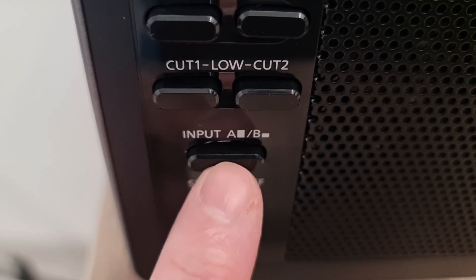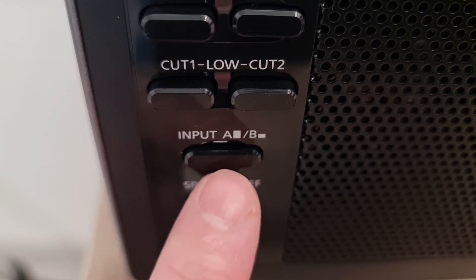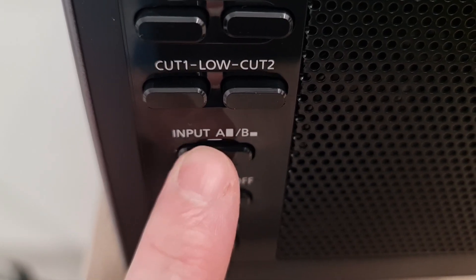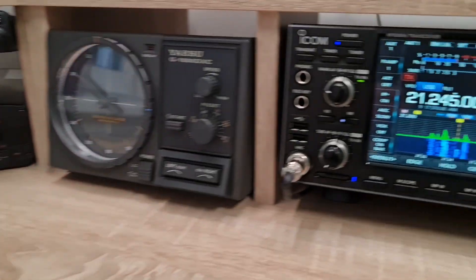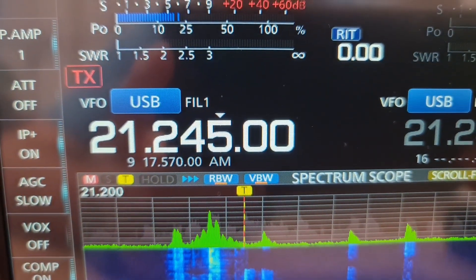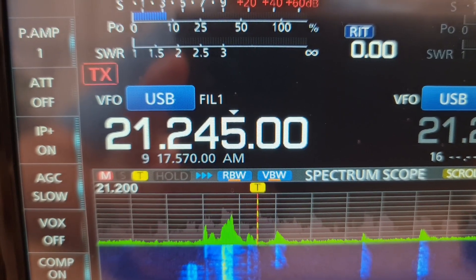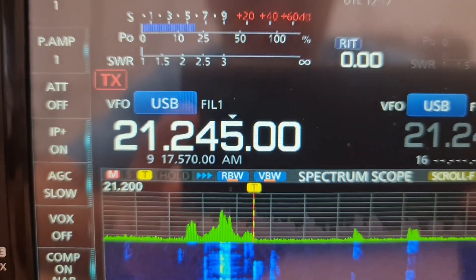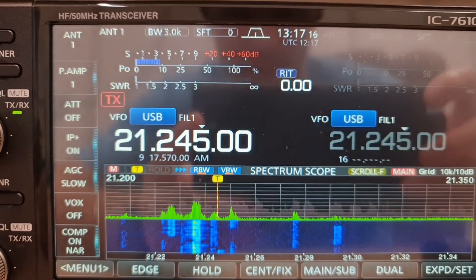When the button is released that's the HRD-747, and when the button is pushed in that's the AT-S100. We are tuned to 21245 where there is a contest station, Whisky Romeo Tango Charlie.